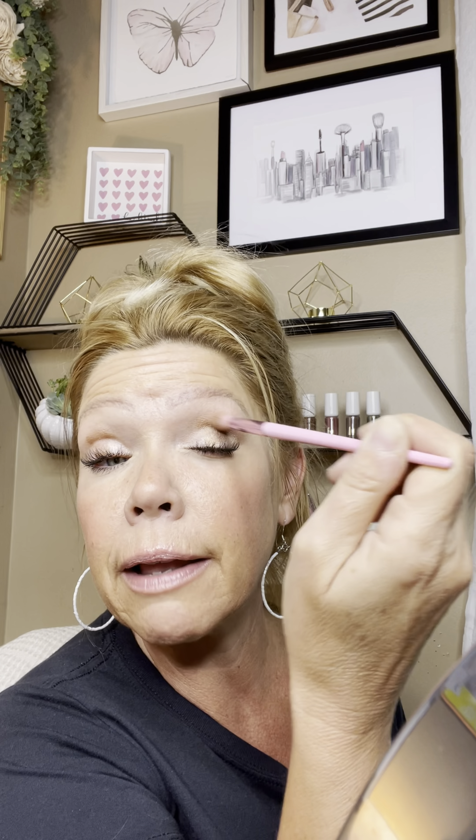I'm very lightly buffing out where I started and ended the color. You can see a little bit more of a difference when you use a brush. What I love about using brushes with deeper colors is you can see it's a lot softer and more natural — one coat with finger, one coat with brush. So there you go.